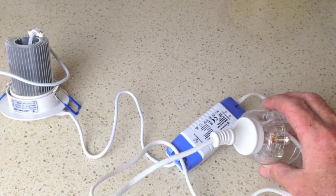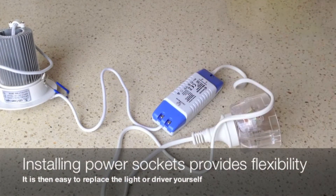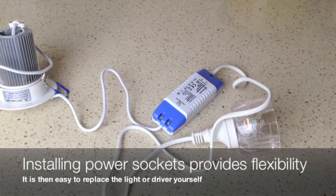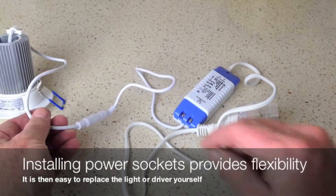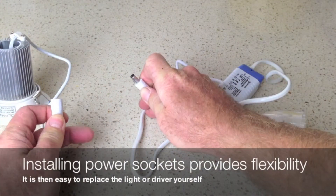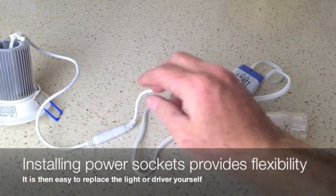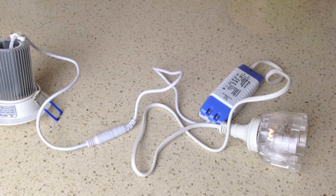That makes the light very flexible once it's installed. If you ever need to change the driver because it has an issue, you can unplug it and put in a replacement. Also, if you ever need to change the light, a great feature is the simple plug here — you can unplug the light, leave the driver in the ceiling and then replace the light. That way, if you want to change the look of your lights down the track, it's a simple exercise.